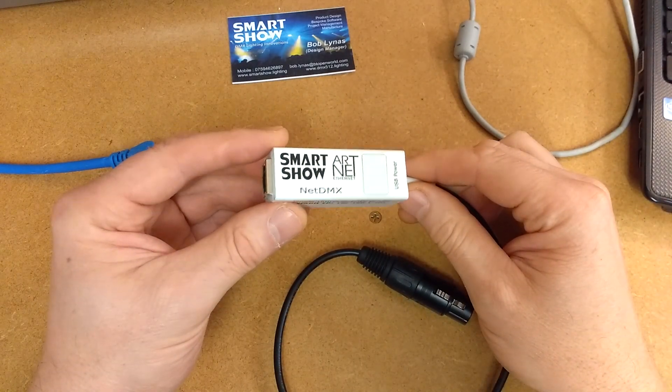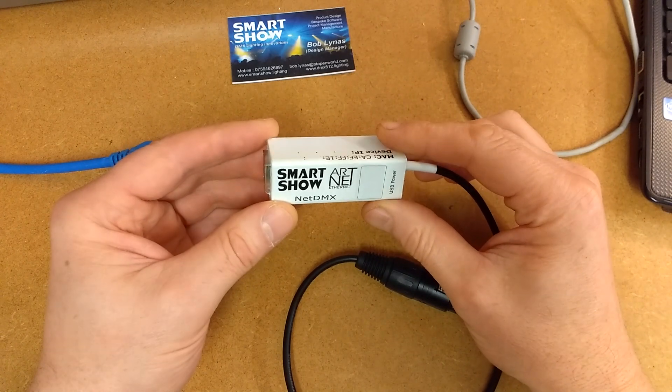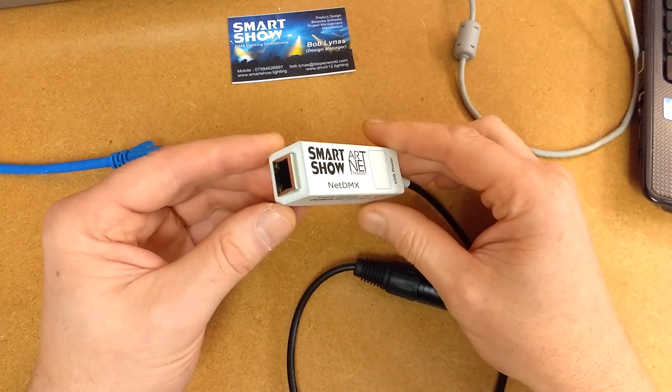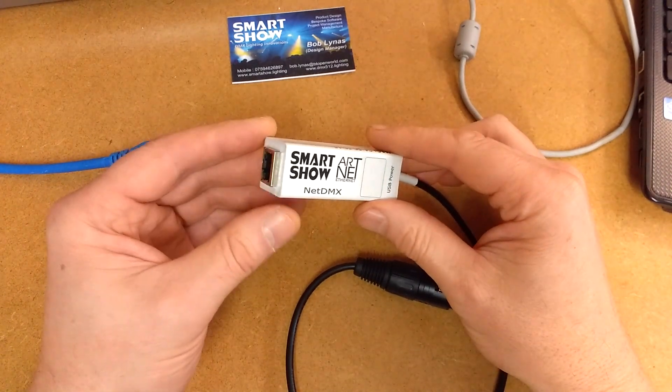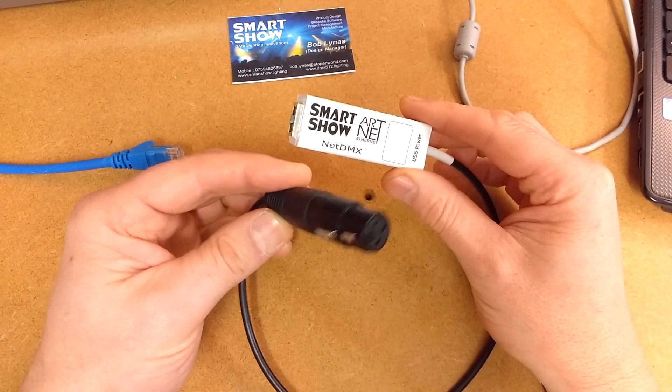This is the SmartShow NetDMX ArtNet to DMX controller. This will take one universe of ArtNet data and convert it directly into DMX.